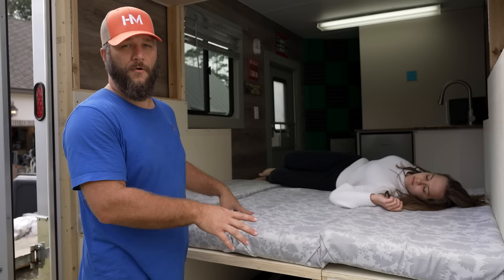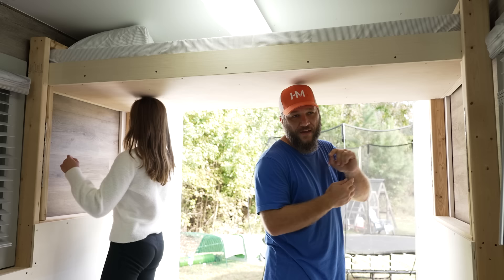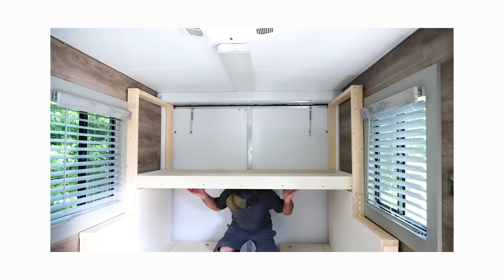When I built this, it had to hold two adults, three kids, and two dogs at least. This bed isn't going to hold all of them, so my dad and I came up with the idea of a bunk bed at the top. This is definitely a two-person project — as I showed in the previous videos, it's a little bit difficult for one person.